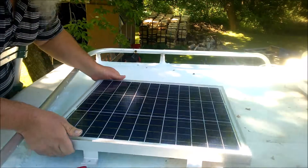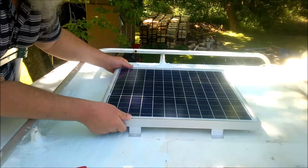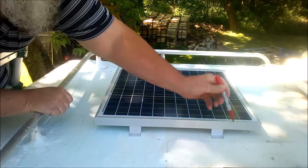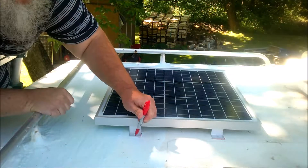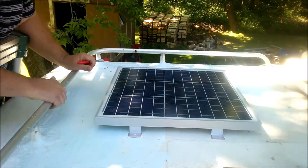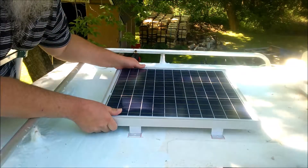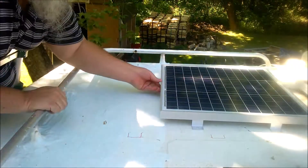Up here on the roof, I have to center the solar panel in a good spot, and then I need to mark where the mounting points are. My little red marker here should show up quite well. I have to do it on the other side too. And now that that's done, I can take the panel and put it aside and go to the next step.